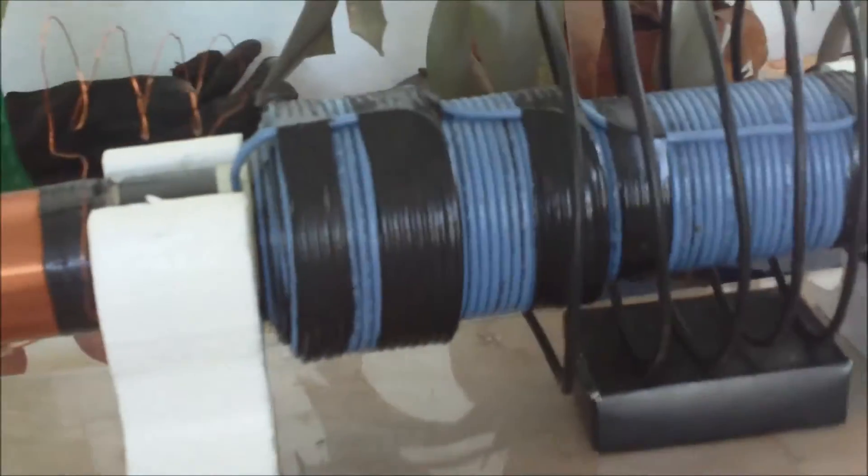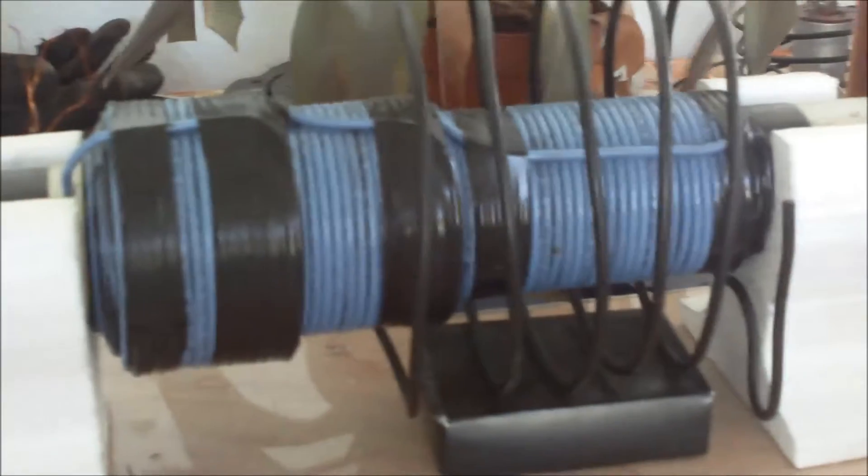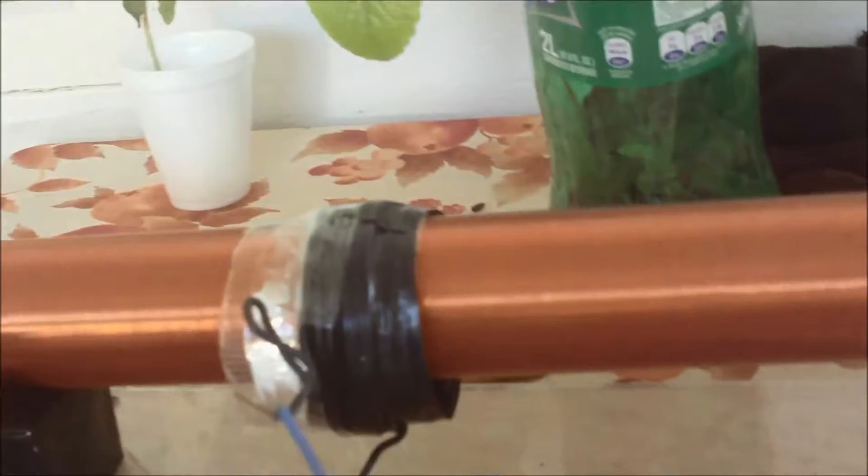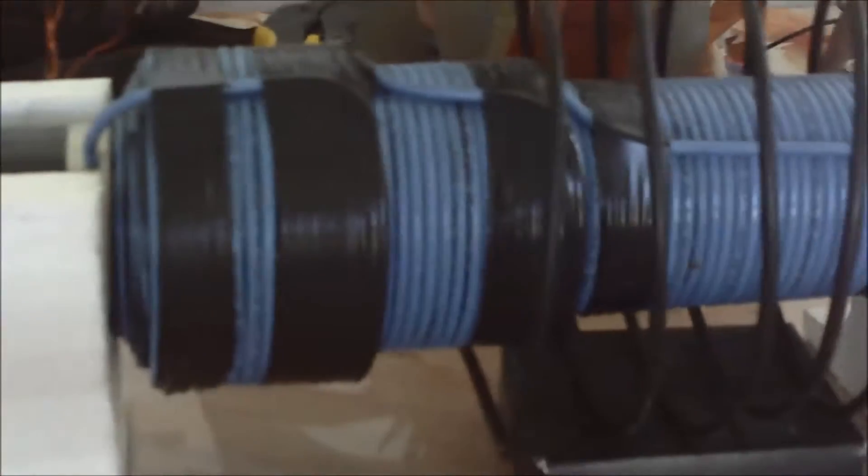Okay guys, I'm back again. This is part two. Here we are in daylight, as you can see, so to see things a bit better. A bit of close up of my grenade, the antenna, and bridge rectifier again.